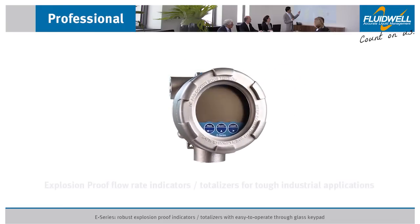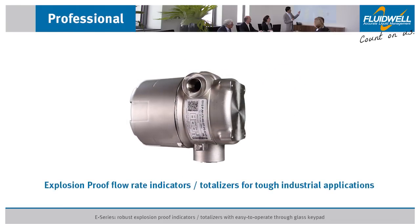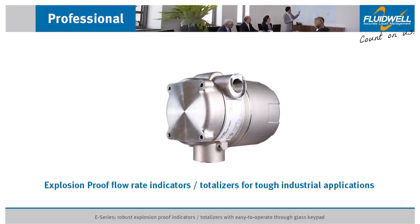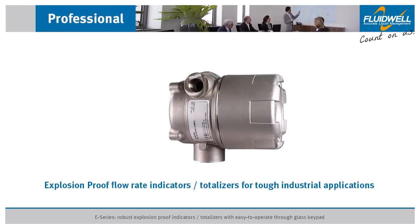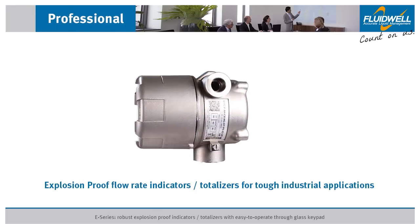The E-Series offers a user-friendly range of flow rating indicators and totalizers designed to be used in tough industrial applications, in addition to being just explosion-proof. Its sturdy design and ease of use are unequaled by any other explosion-proof indicator in the market.